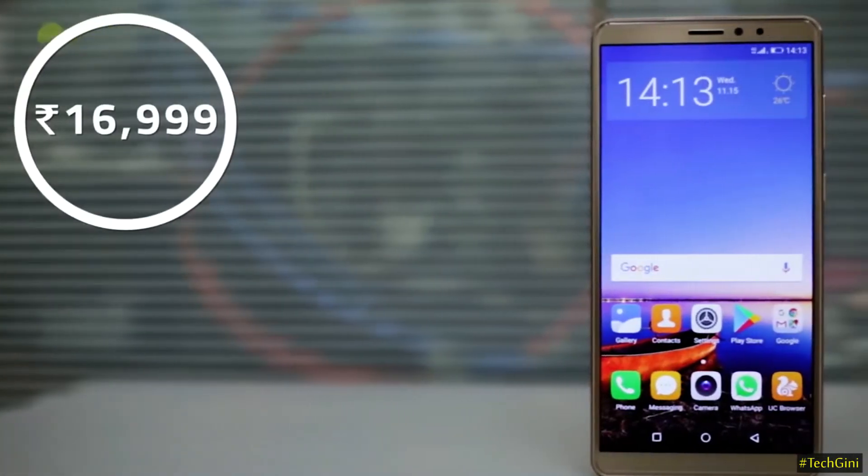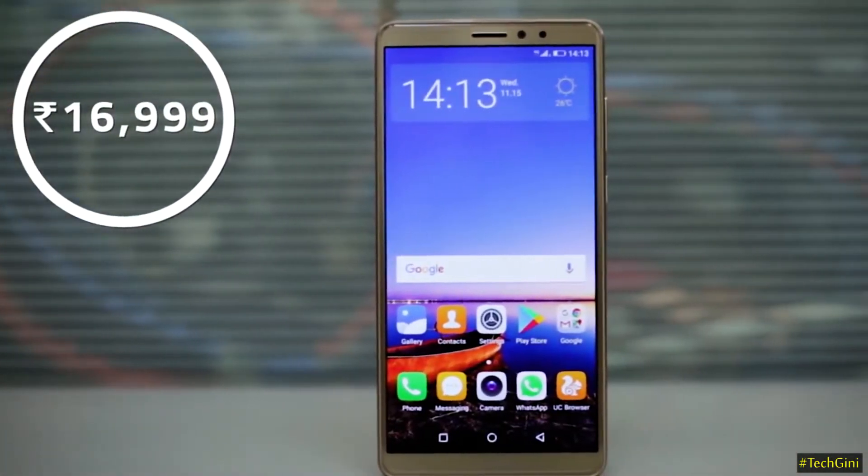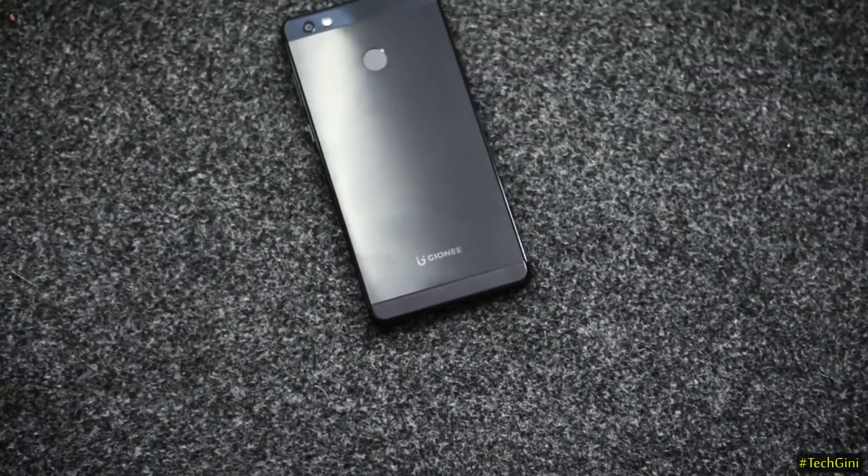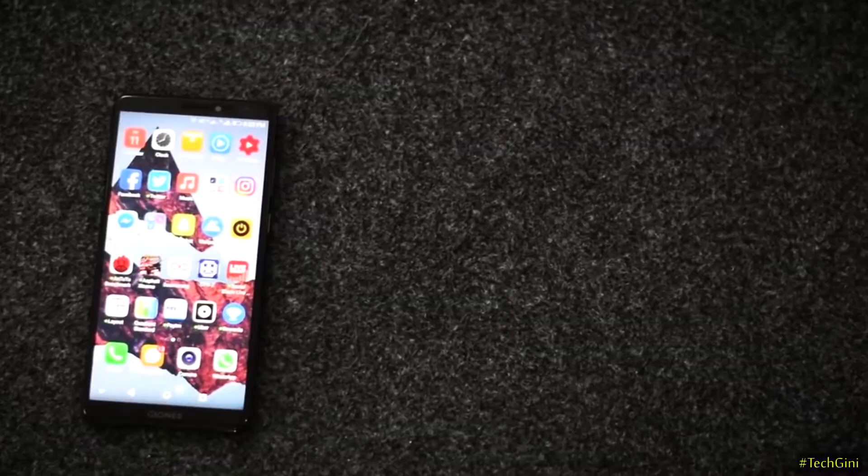In India, the price of Gionee M7 Power is only ₹16,999. The biggest feature of this phone is that the battery is 5000 mAh, and the aspect ratio of this phone is 18:9.